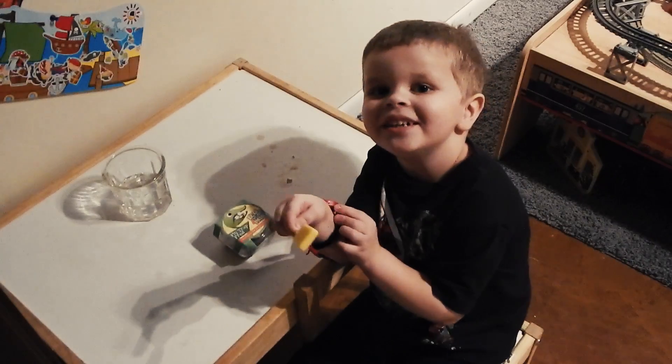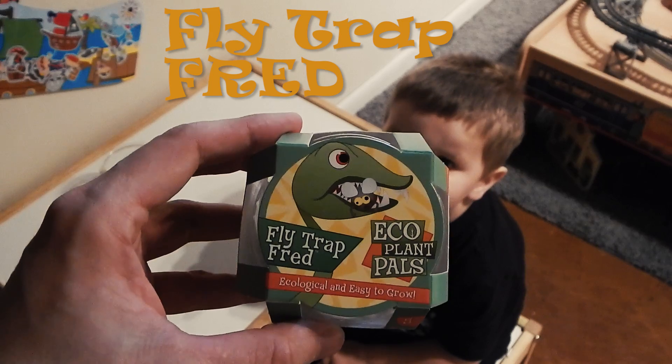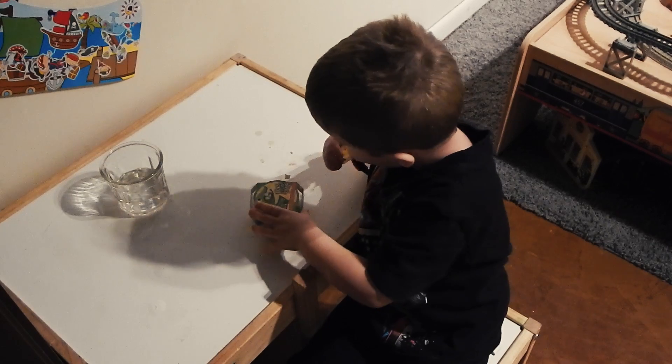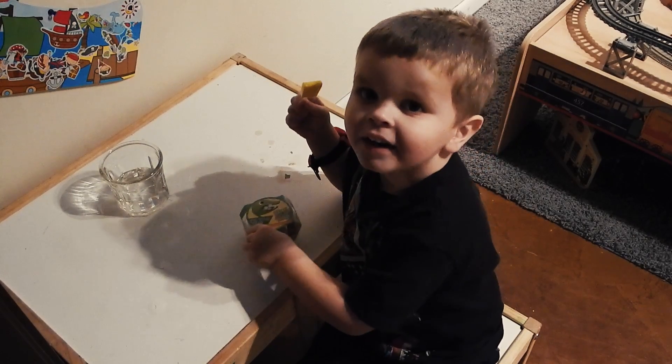So my plant — that is it. Eco Plant Pals, Fly Trap, Fred. This is going to be your plant, Fred. Can you say Fred? Fred. Fred.